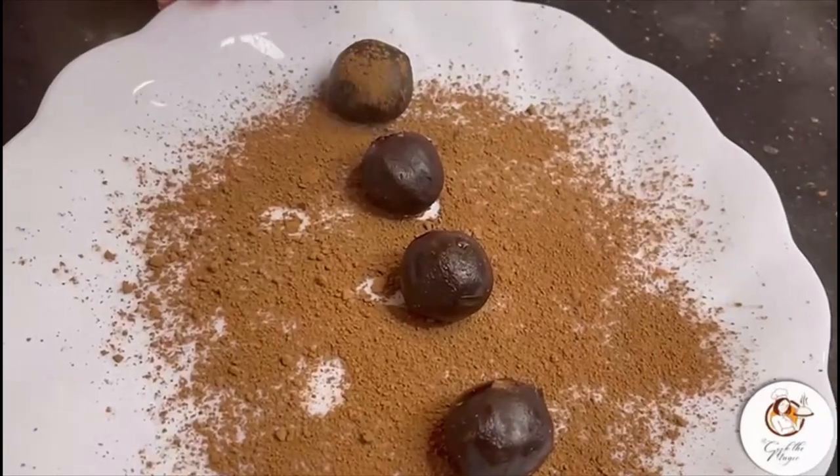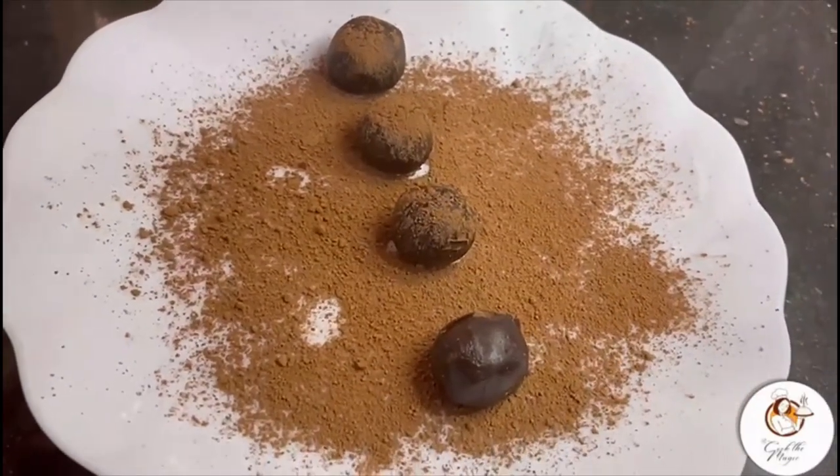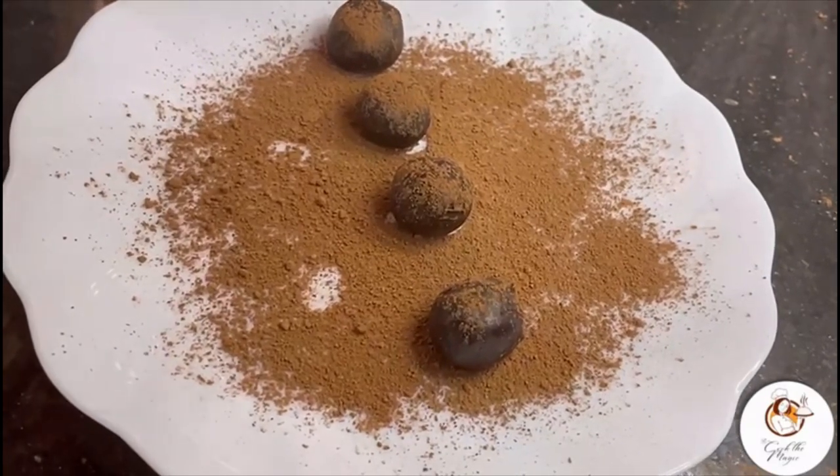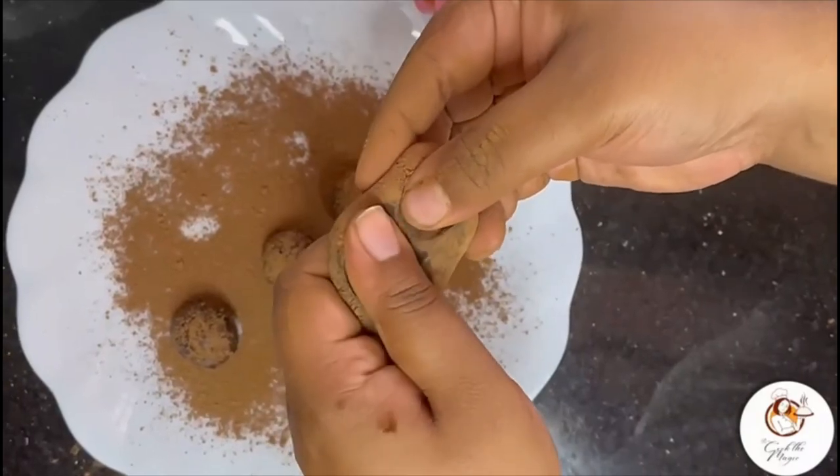Chocolate truffle is ready! Please do try and let me know in the comments if you like them. Trust me, they are the best chocolate truffles — do try and let me know!